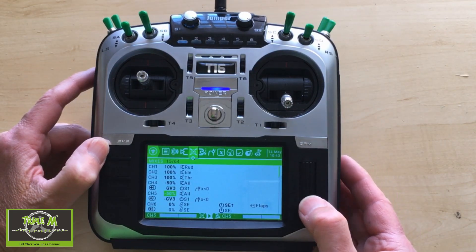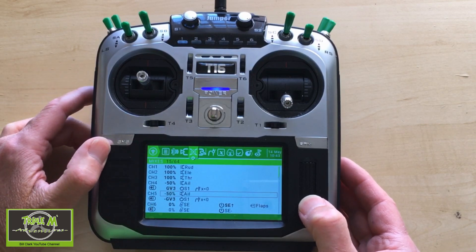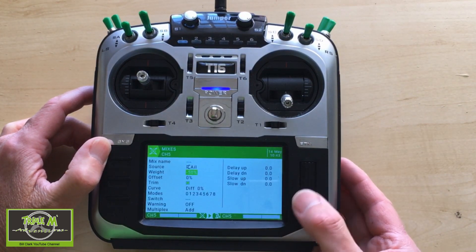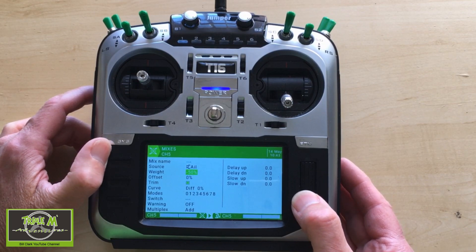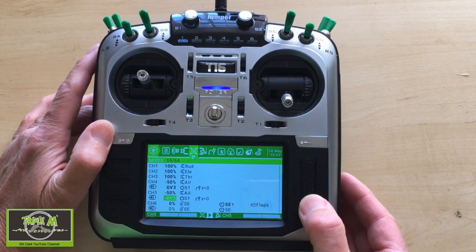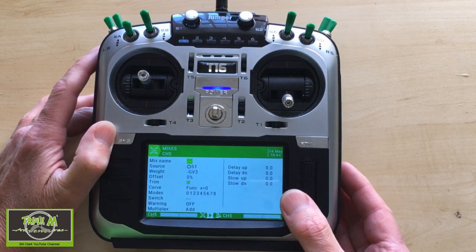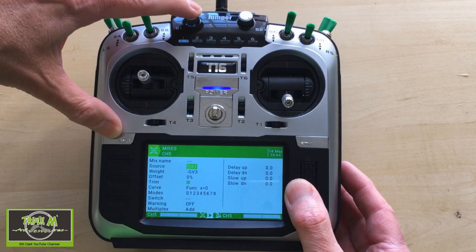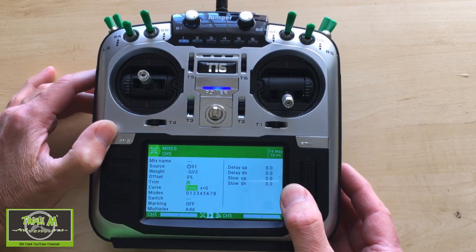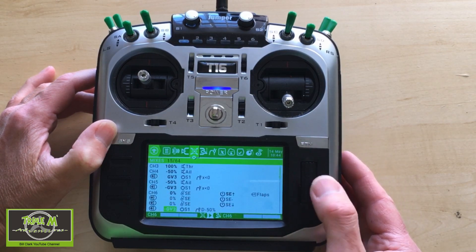The second aileron line is for the second servo. In my case it's also minus 50 weight, zero offset, and zero diff. For the line controlled by switch S1, the source is S1, but this time the weight is minus GV3, the offset is zero, and again the curve function must be 'x is smaller than zero.'